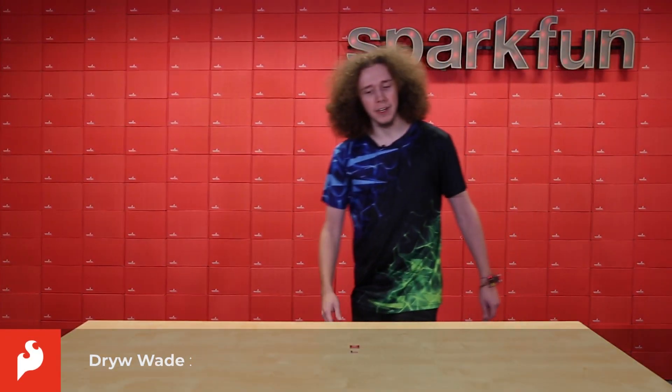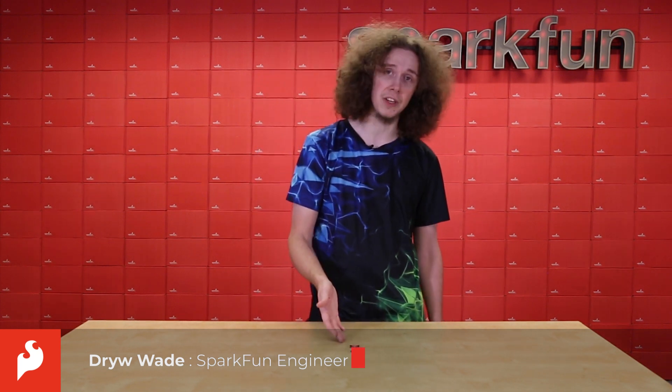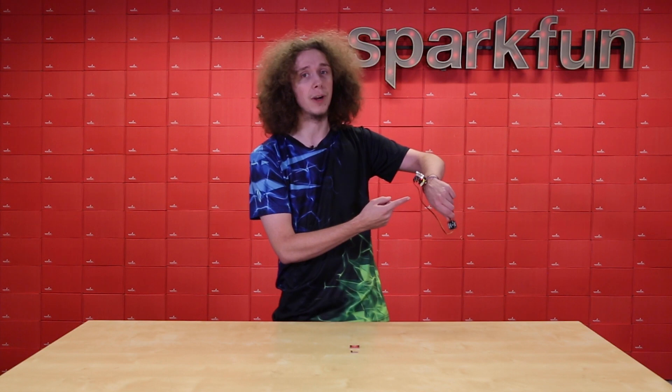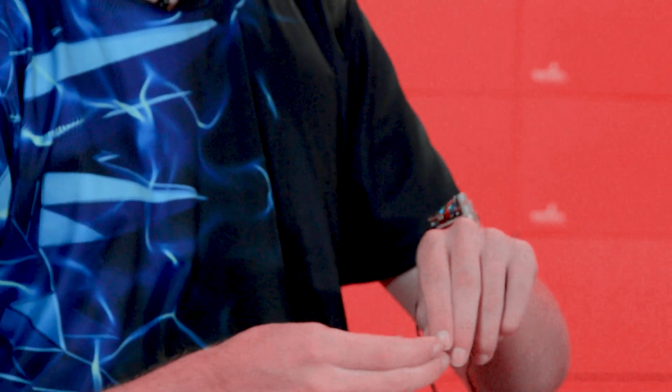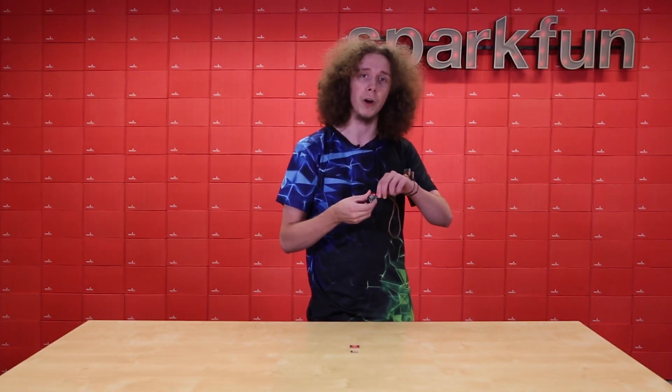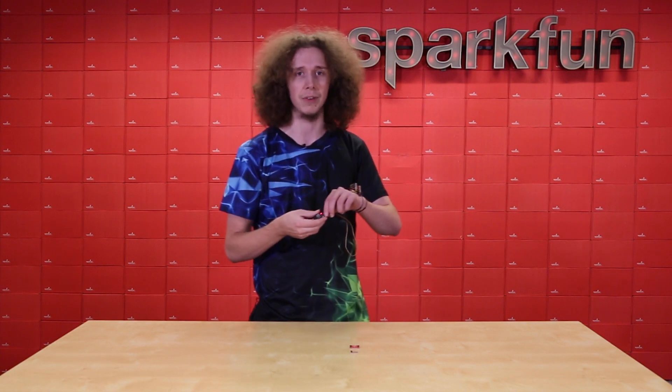Hey everyone, Drew here again. I wanted to show off the features of the LPS28DFW and I thought a great way of doing that would be attaching it to my smartwatch from the previous video. Now this is a Blackboard — it's one of the prototypes we did earlier — and the reason I'm using this one is because I actually conformal coated it to make the circuit board fully waterproof, in addition to the water resistance of the sensor itself.